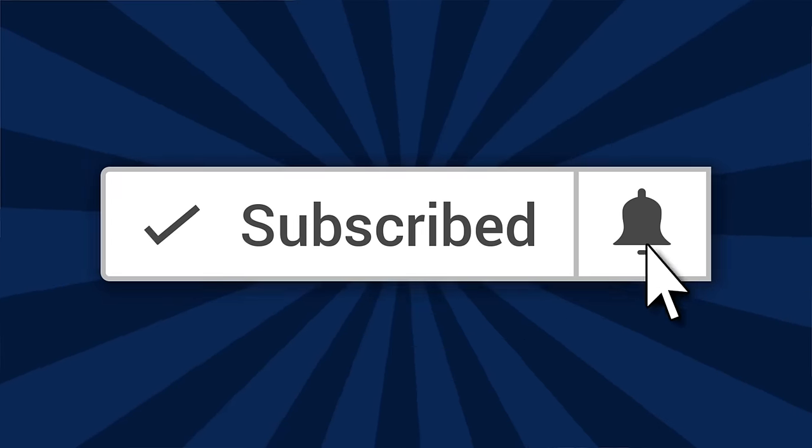All right, so there you go. What does she say? Share with your friends, hit the like button. I'll see you later.